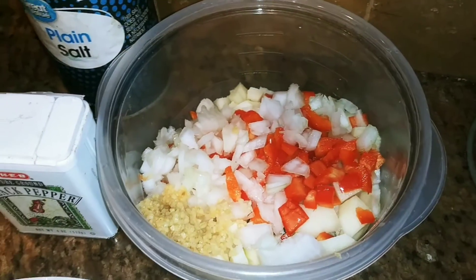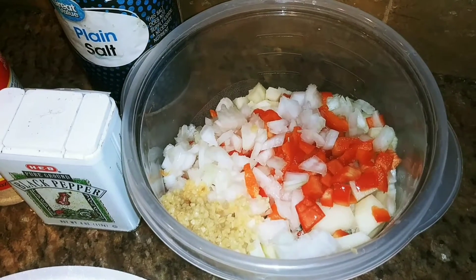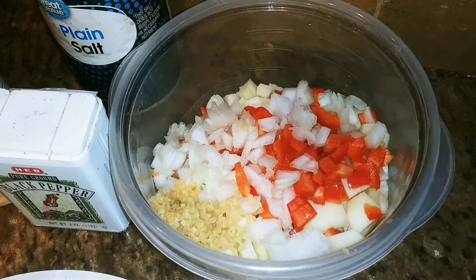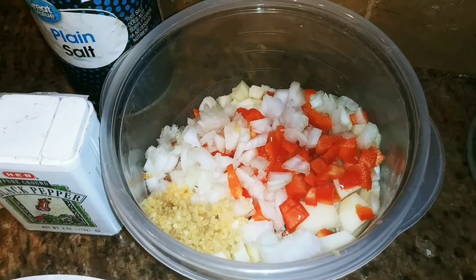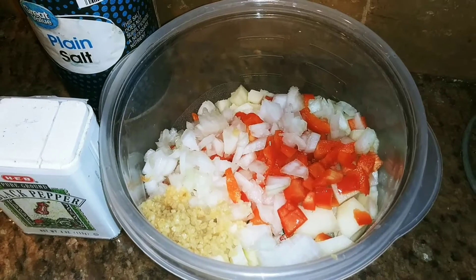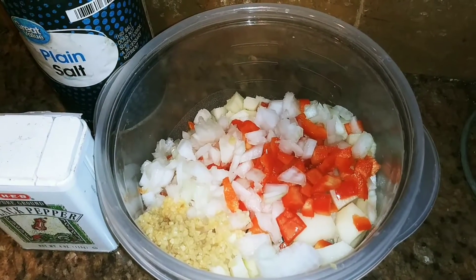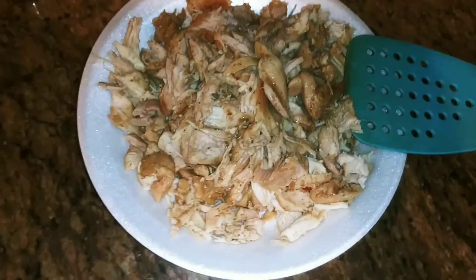And over here are my veggies. I have one onion cut up, half of a red bell pepper, the minced garlic, and also two potatoes that I just cut up — medium dice. And about three tablespoons of the minced garlic.